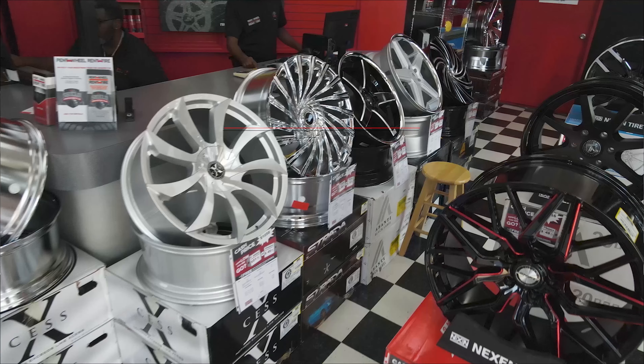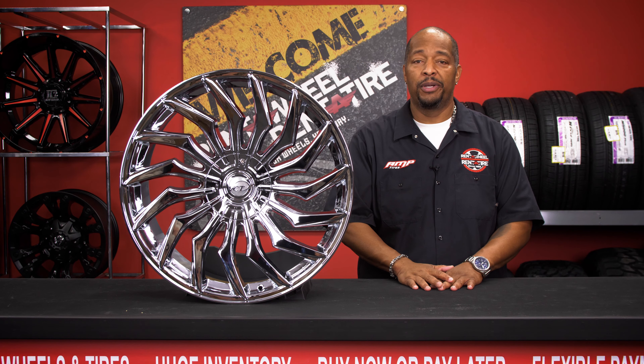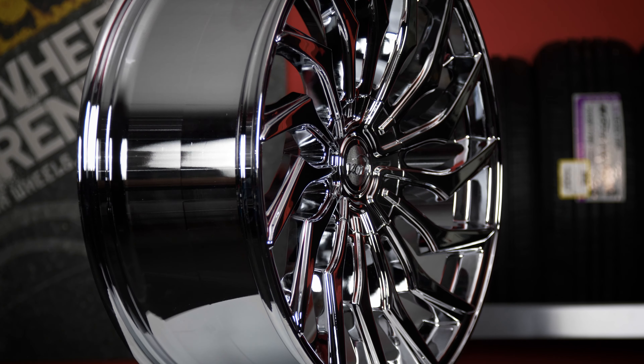What's up guys, Ray here, back with another Rent2Will Showcase video. Today we're here with the VCT Chopper, available from 20 inch to 24 inch. The one you see today is in the chrome finish, looking very clean.